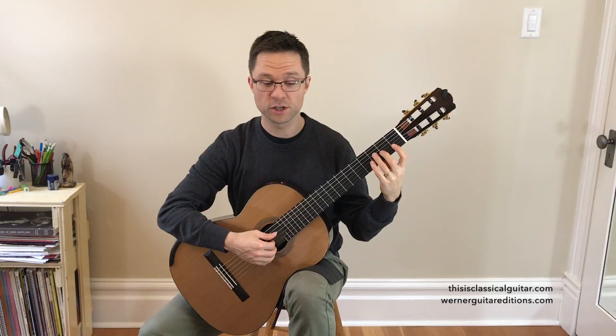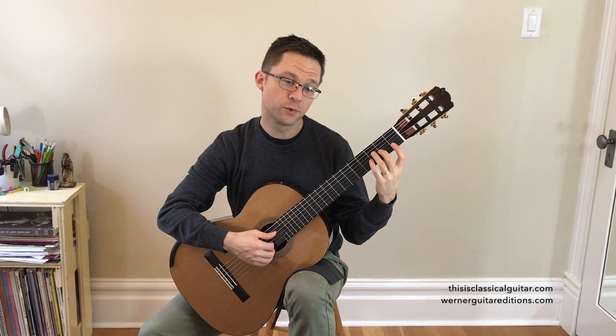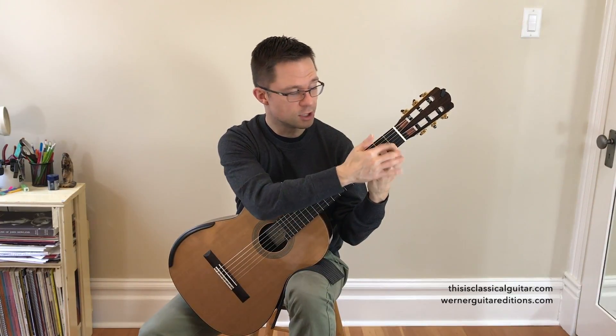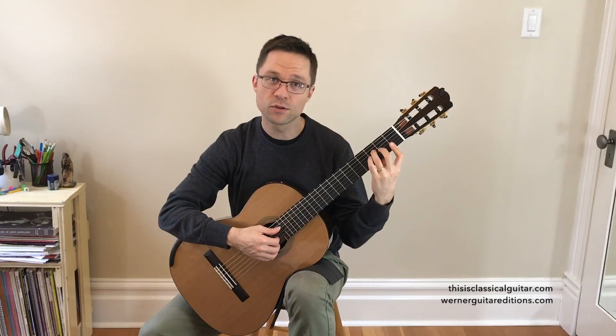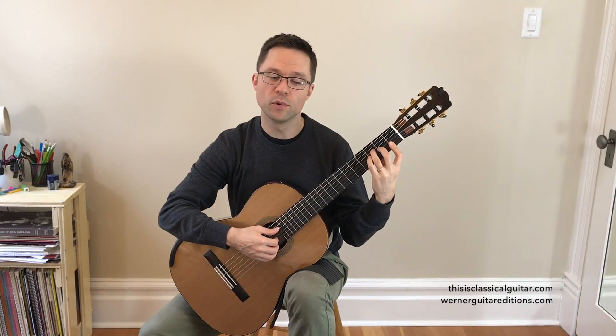The one-octave F major arpeggio is going to use the F chord. We've talked about the F chord in previous sections, so if you didn't watch the C major video, make sure you review that — review the tips for the bar chord there. It's just a small bar over those two strings, so you have to stay close to the fret and make sure your bar is straight over both of them.